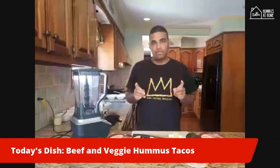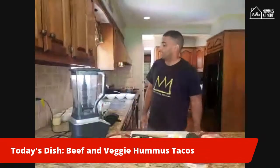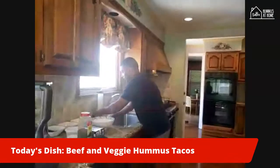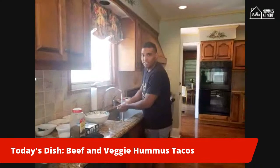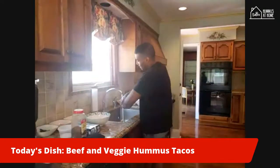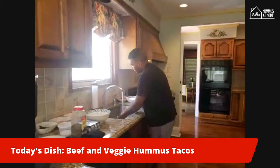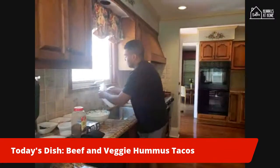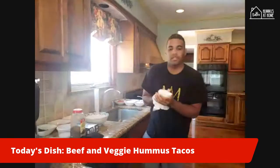Today we're going to be making a beef and veggie hummus taco — two different types of fill-ins. But before we start, most importantly, especially now at this time, you've got to wash your hands. Always wash your hands before you cook. Make sure you lather, get between the nails, between the fingers. Warm water — hot, whichever one works. And we can start the recipe right now.